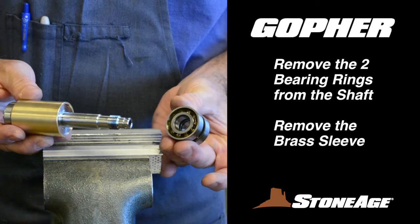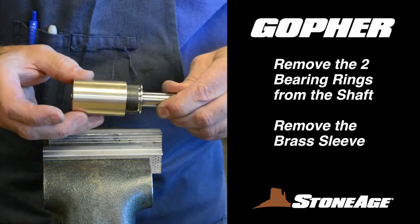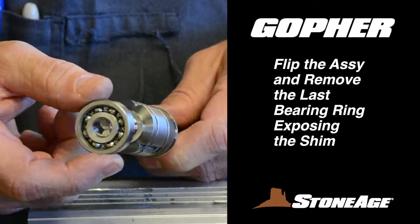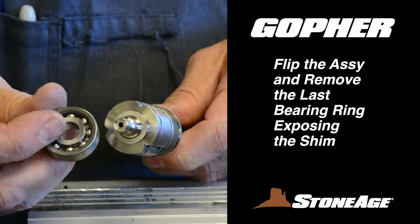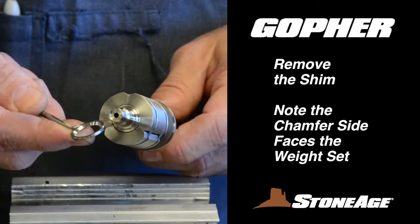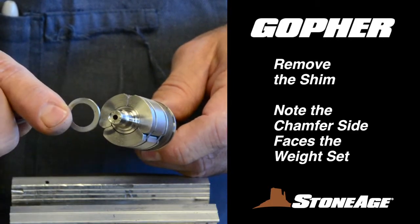Next, remove the two bearing rings from one end of the shaft. Now remove the brass sleeve. With that off, the last bearing ring should slide off easily, exposing the shim. Remove the shim, noting the chamfer side faces down, or toward the weight set.